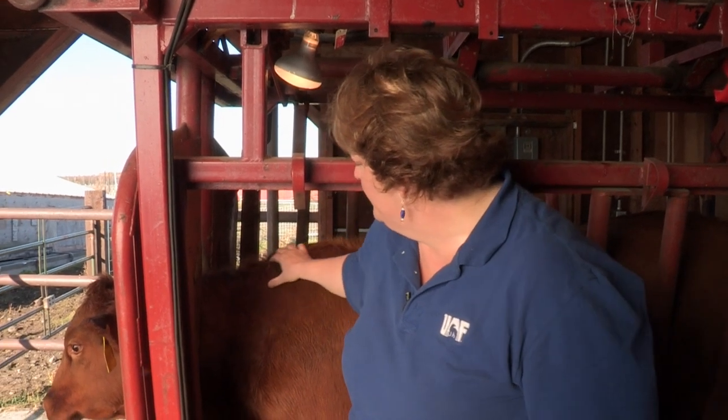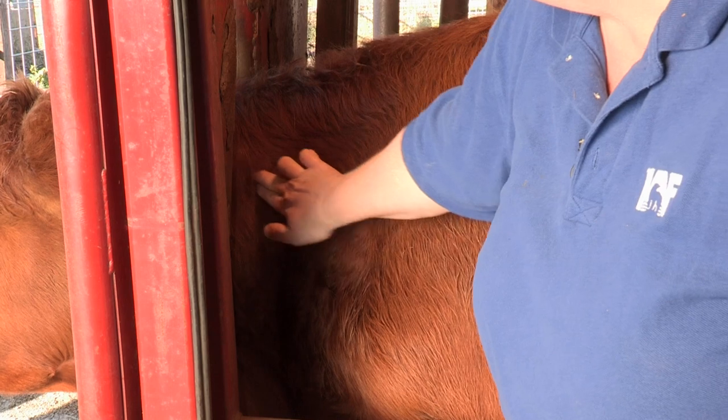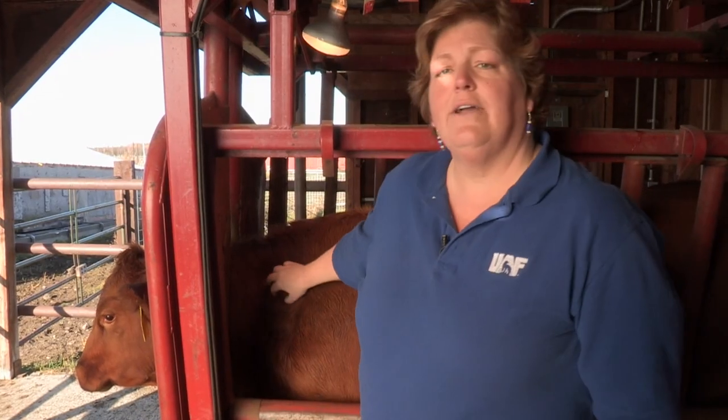Meat quality assurance guidelines dictate that we now give all injections in livestock in the neck region. The boundaries of where you should place these injections are two to three inches below the top of the neck, up to the edge of the front of the shoulder — coming down along the edge of the shoulder, and right above where the cervical vertebrae are. That triangular area provides enough room to give both intramuscular and subcutaneous injections.